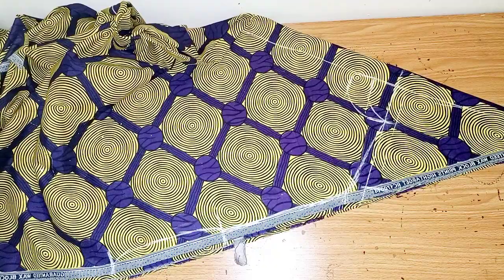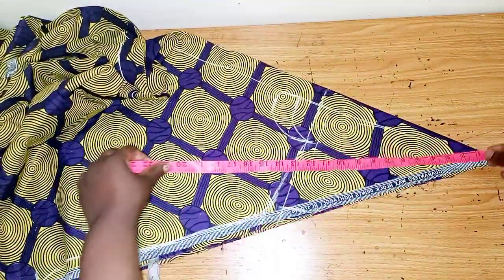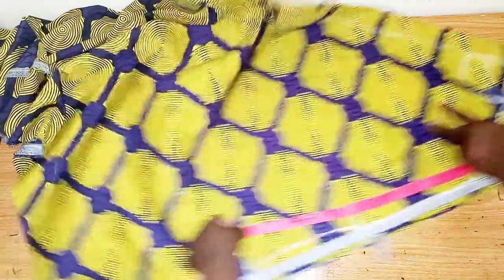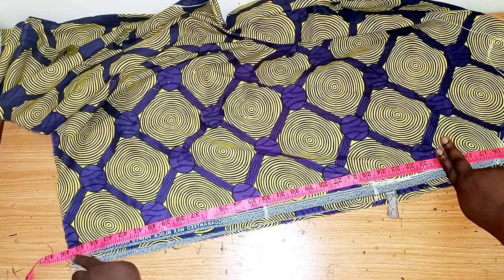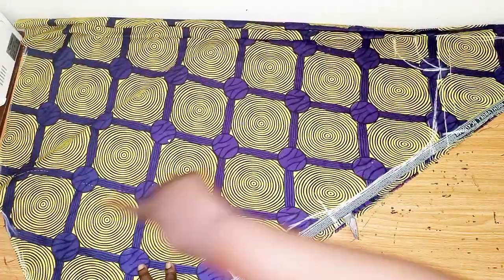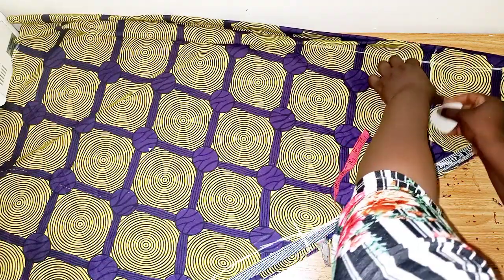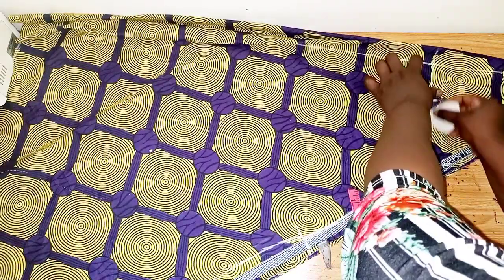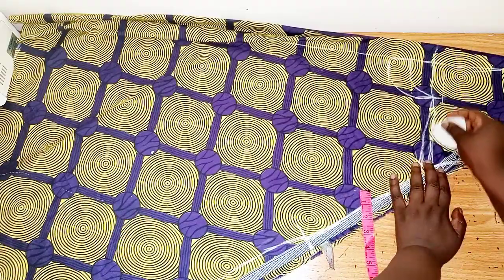Now I'll be measuring out the full length of the dress starting from this point. I'm using the full length of the Ankara fabric, which is 45 inches, so I'll measure this 45 inches around. I've cut out the length — on the shoulder I'll measure out half an inch and connect it to the line.